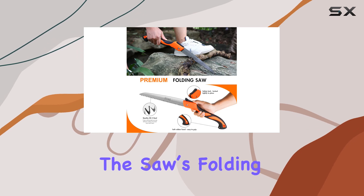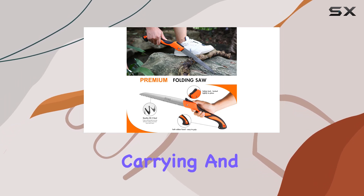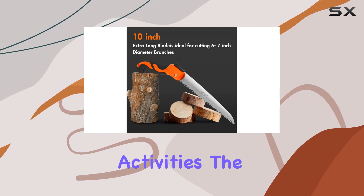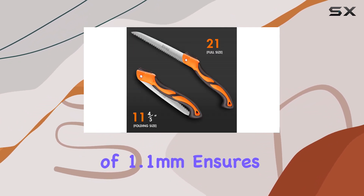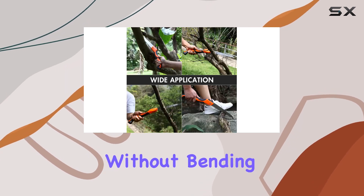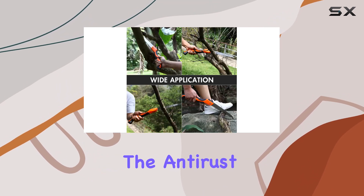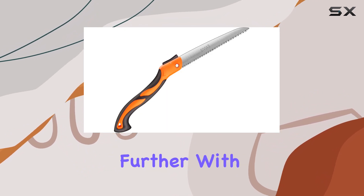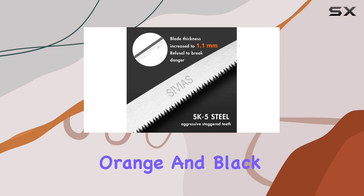Additionally, the saw's folding design allows for convenient carrying and storage, making it an excellent choice for outdoor activities. The blade thickness of 1.1 millimeters ensures that the saw can handle tough cutting tasks without bending or breaking. The anti-rust coating protects it from corrosion, extending its lifespan even further.